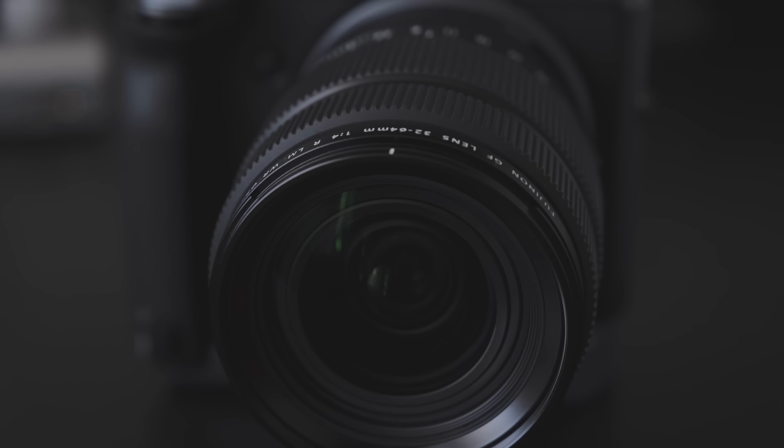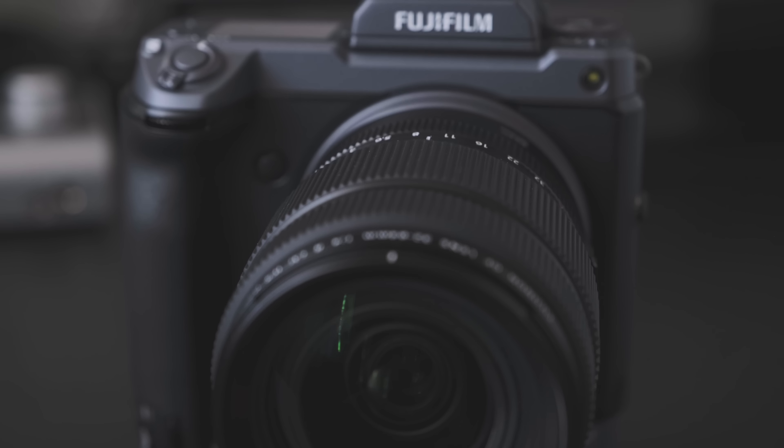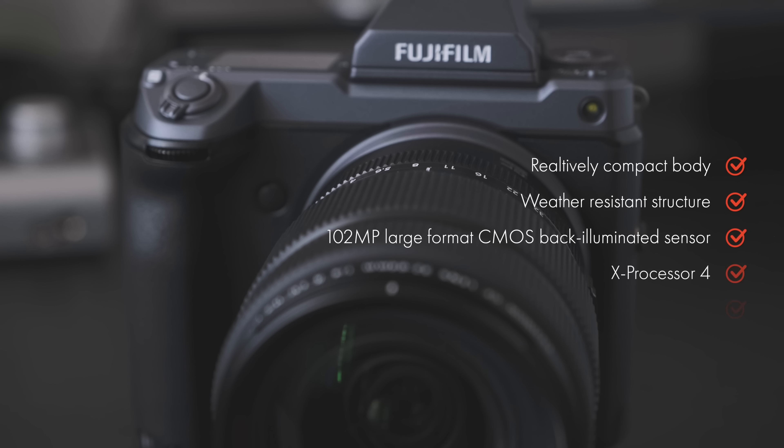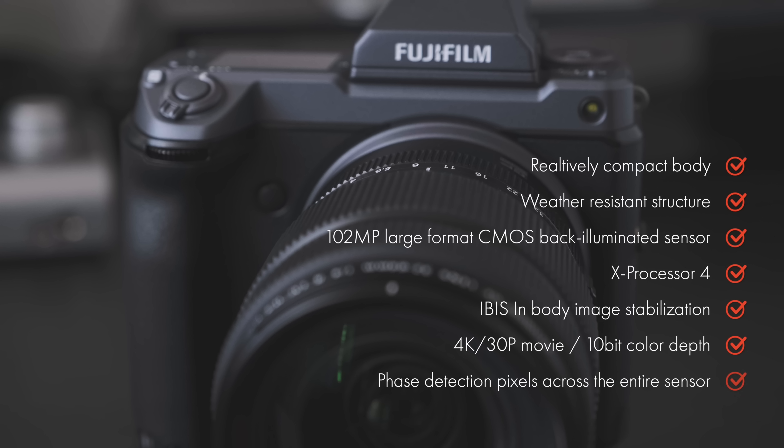Let's look at the main features of the GFX100. The main features include a relatively compact body with a weather-resistant structure, a 102 megapixel large format BSI CMOS backside-illuminated sensor, X-Processor 4, in-body image stabilization, the capability to record 4K video at 30fps with 10-bit color depth, and phase detection pixels across the entire sensor.